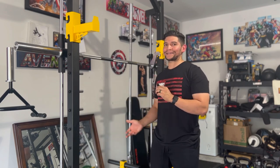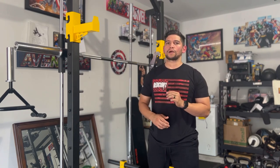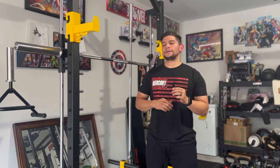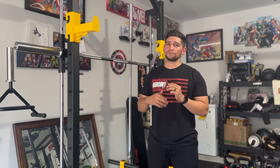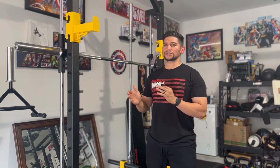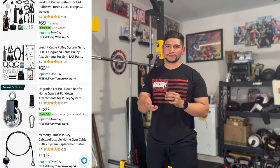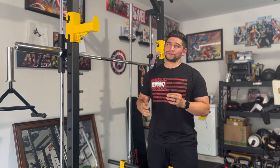Those machines do have a functional trainer or cable system attached, but it's a one-to-one pulley. So cable flies won't be an option, lat pulldowns are going to feel weird, and the pec deck is mostly useless. If those features were the reason to get one of those, I would still suggest this one because it saves you money. You don't get a cable system, but you can probably just buy a $30–$40 cable system to put on here and it'd be about the same.